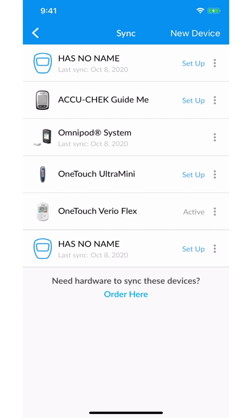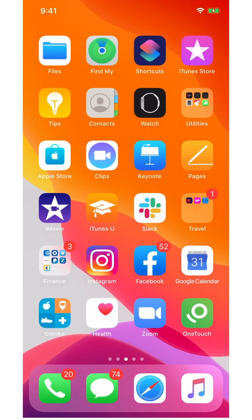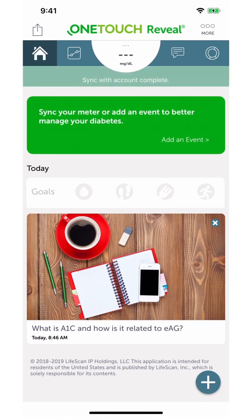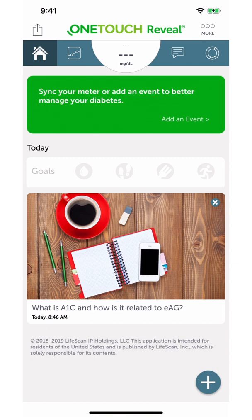From here, you want to connect the OneTouch Reveal app to Apple Health. Let's go to the OneTouch Reveal app with the OneTouch Reveal app installed on your iPhone.